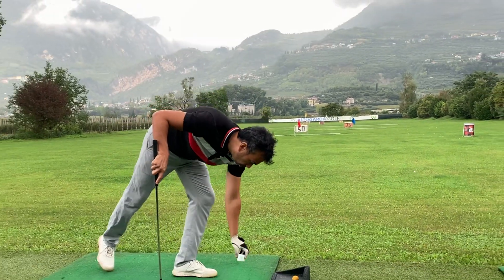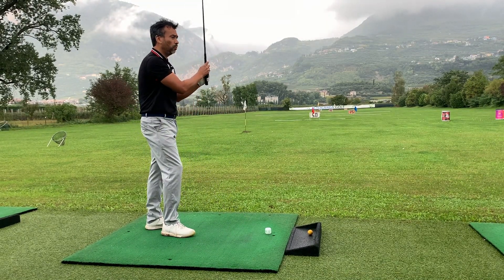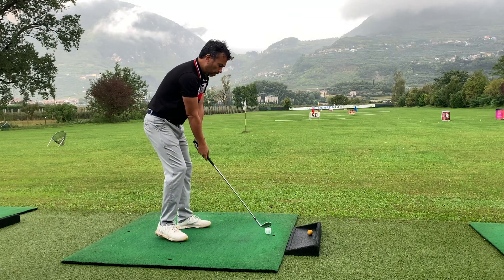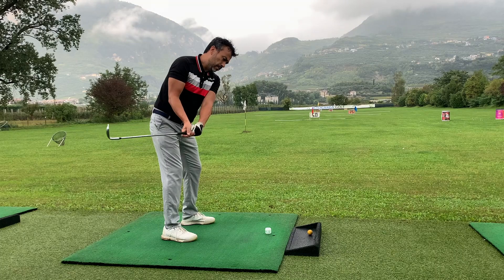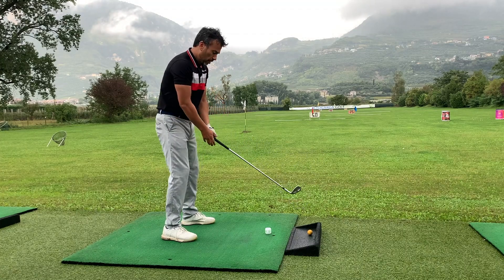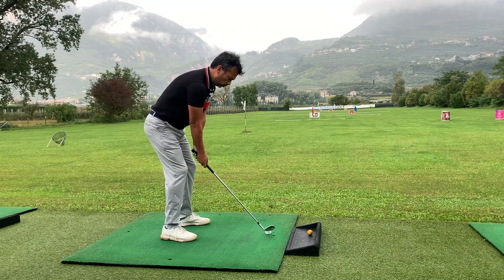With the birdie ball you're going to get a little more distance, so you have to make sure you have enough space, otherwise you're going to land in your neighbor's yard. The feel with the birdie ball is a little heavier, so you're going to have better contact. It's not going to be like a real ball obviously, but the contact is going to feel much better than the foam ball. Let me show you with a 52-degree wedge the distance you get with the birdie ball on a full swing.